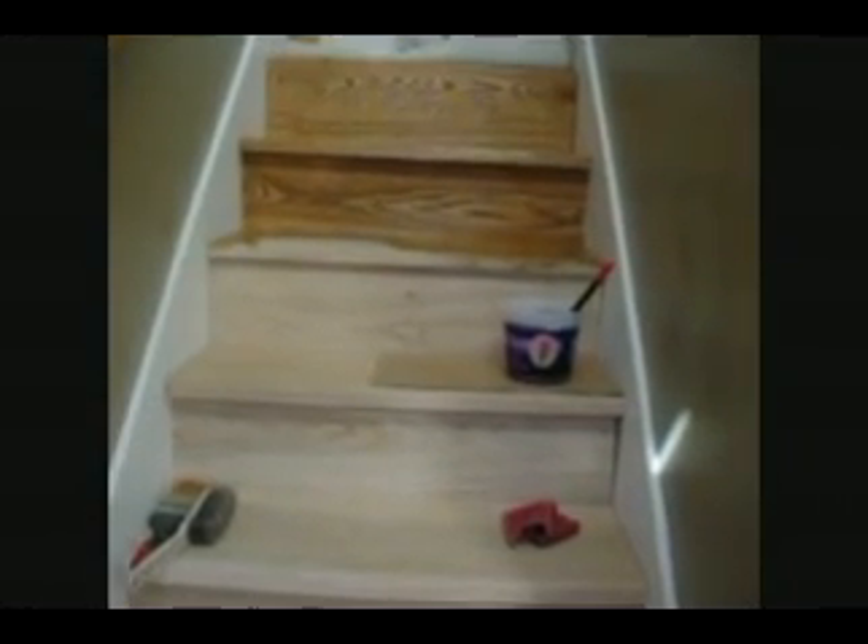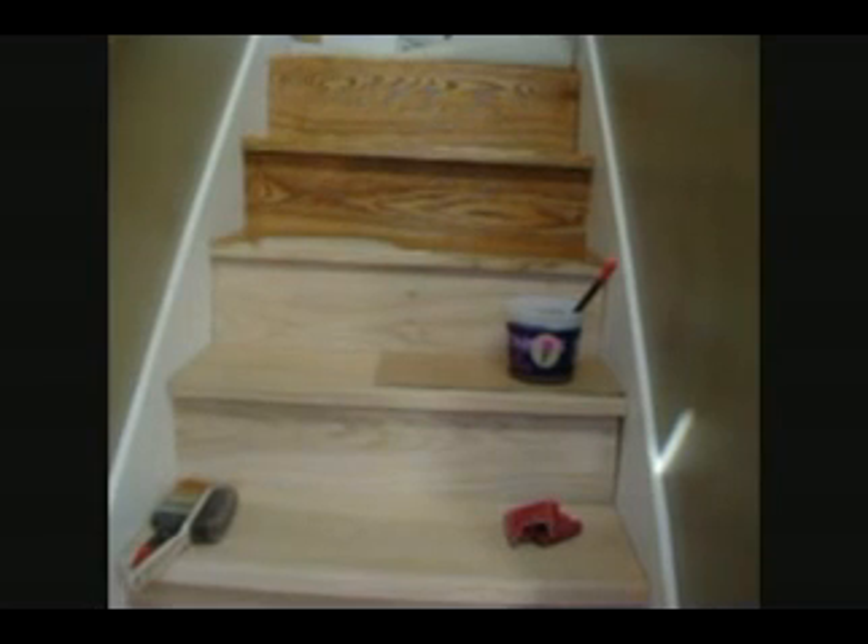Well, here's where it gets exciting everybody. This is Bob Pomelo here again at doyourselftips.info and now I'm putting stain. This is Minwax stain, oil-based stain and I'm putting it on with a small brush.